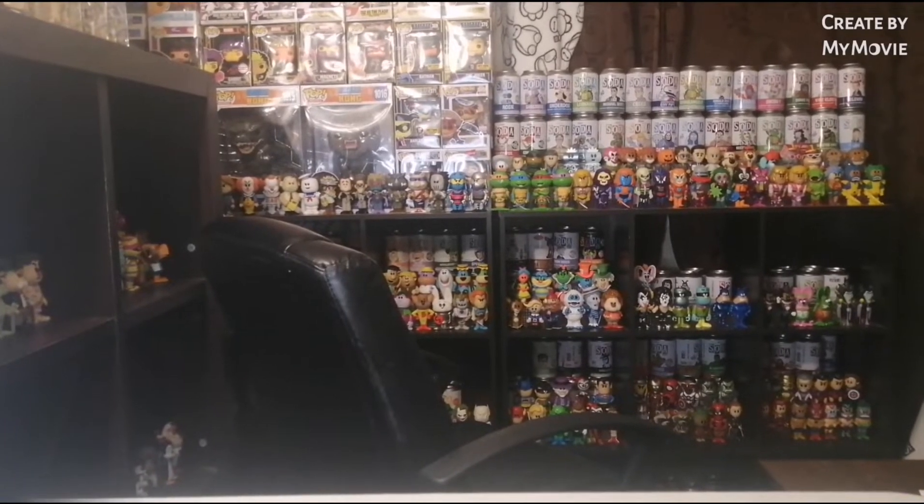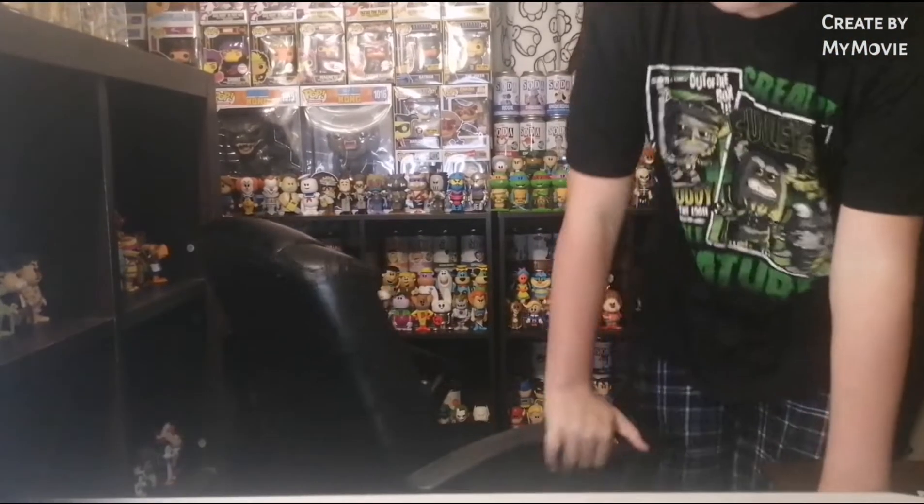Hey guys, what is going on? Noah here back with another video. And today we have a really good one. As you guys can see in the title, we are going to be looking at some of the Blacklight Ninja Turtles. I was only able to get my hands on 3. It was 3 for 60 Canadian, which is around 40-ish American.